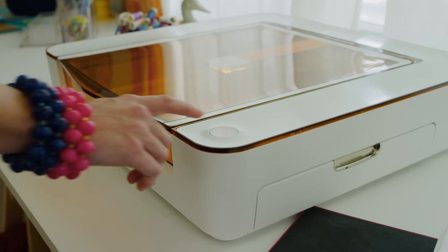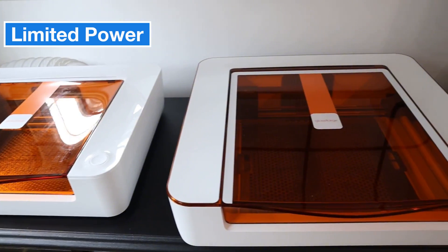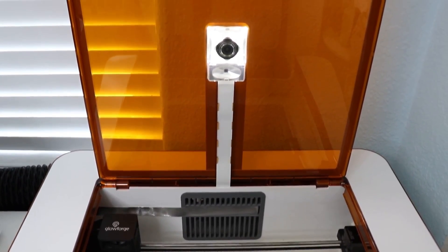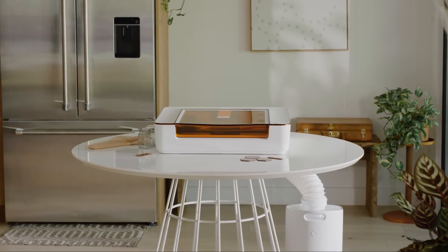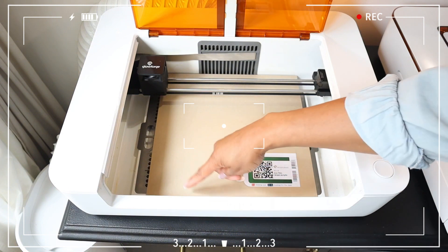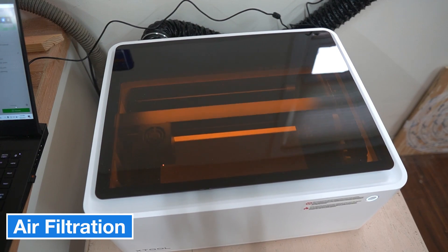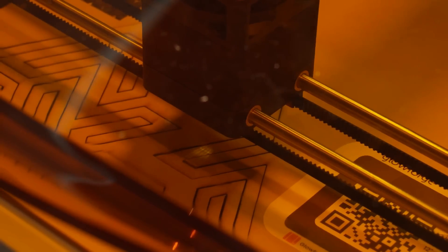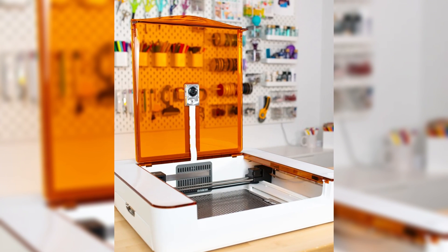However, there are some downsides. The Aura's power is limited, meaning it struggles with cutting clear or light-colored acrylic, as diode lasers aren't very effective on these materials. The cutting speed is also quite slow compared to more powerful laser cutters like the Glowforge Pro — the Aura operates about 10 times slower, meaning complex or thicker material cuts could take hours. Additionally, while it comes with a standard ventilation hose, working in an enclosed space requires an additional air filtration system costing around $400, and replacement filter cartridges run around $135 each, adding to long-term costs.